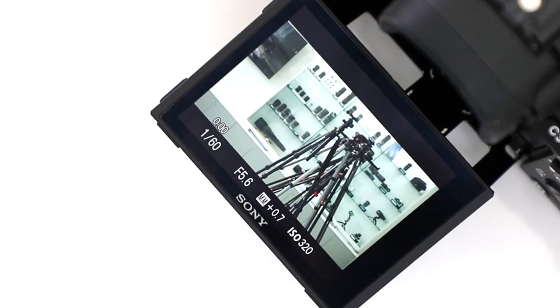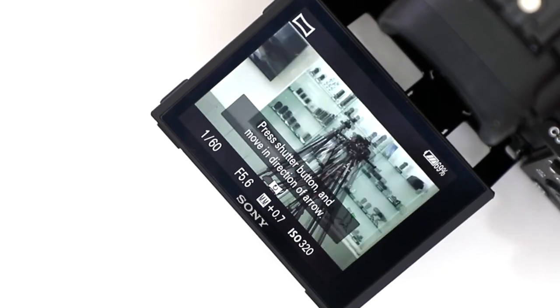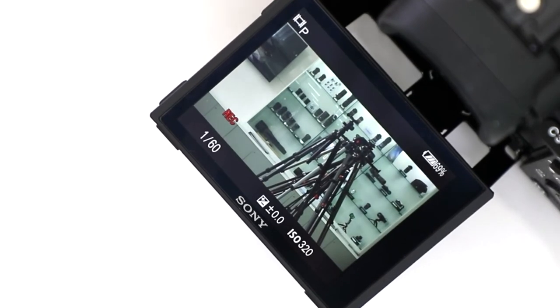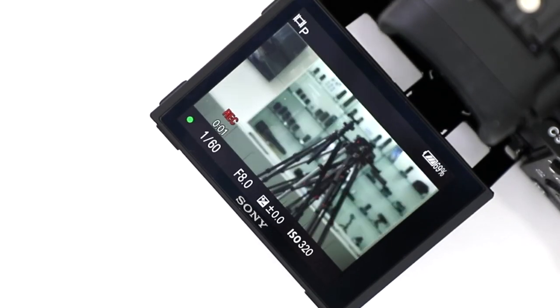We're going to push the record button to stop the video and turn it into another mode like Program. We hit the record button right here — it's going to start recording video, and if I push the shutter release button, you still are not able to take a photo.